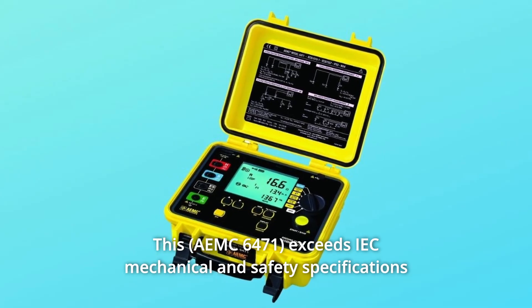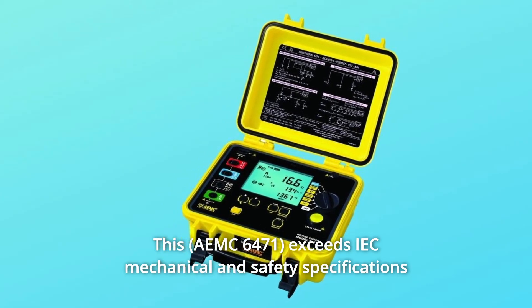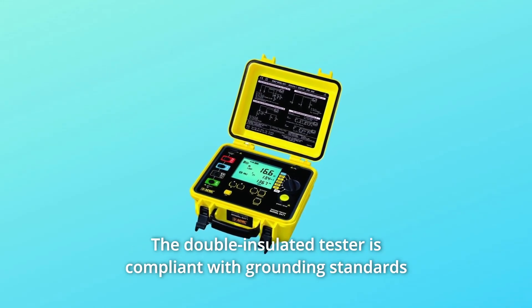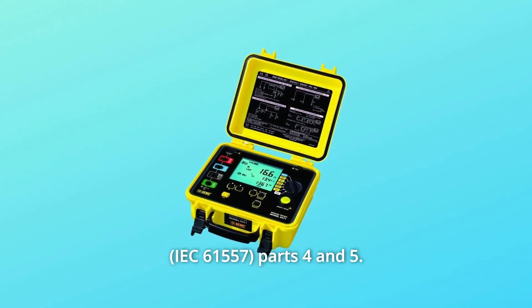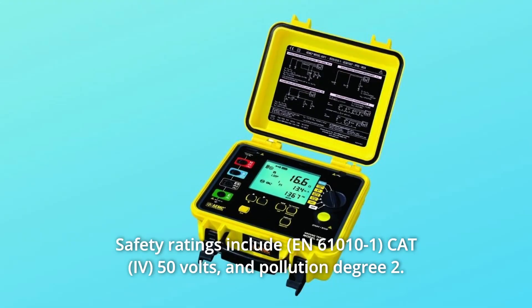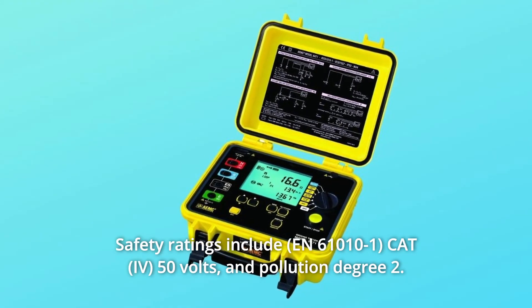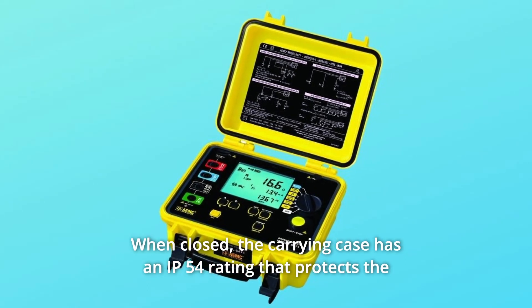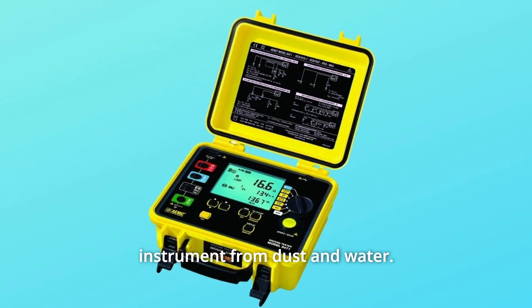This exceeds IEC mechanical and safety specifications for shock, vibration, and drop tests. The double-insulated tester is compliant with grounding standards parts 4 and 5. Safety ratings include CAT 50 volts and pollution degree 2. When closed, the carrying case has an IP54 rating that protects the instrument from dust and water.